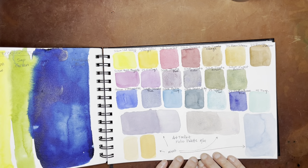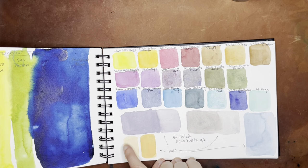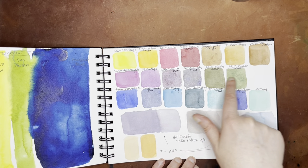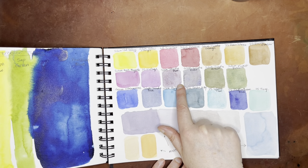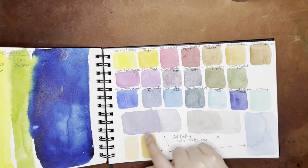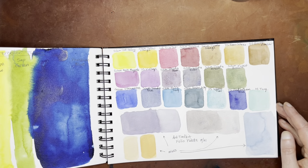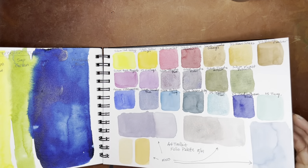And then this was the palette that I had set up in my Art Toolkit folio palette — the larger palette. These were some mixes I could get out of those. I did some of the highly granulated Tundra series, a couple of Forest colors, and some basics there. This was a really nice setup.